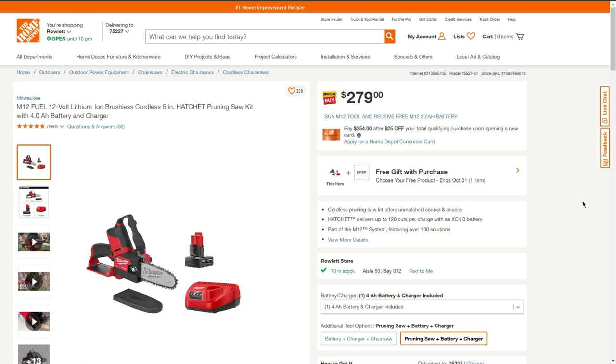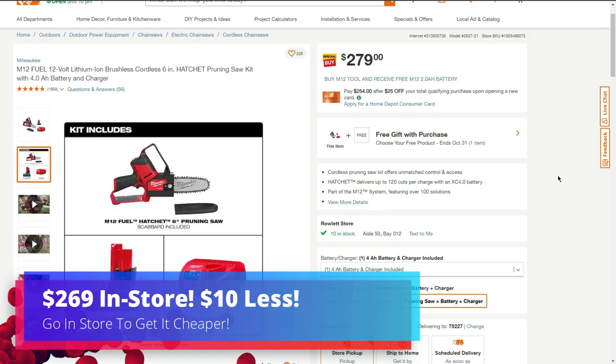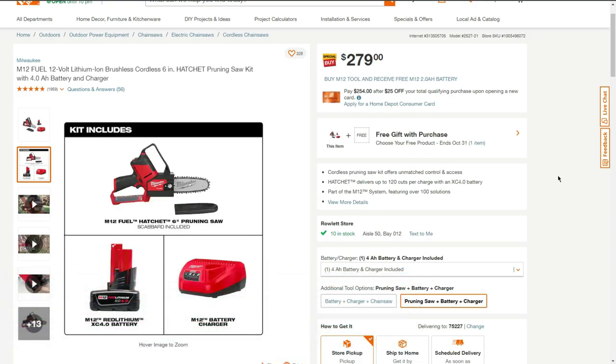Today we have a BOGO deal on a Milwaukee M12 Fuel brushless 6-inch hatchet pruning saw kit with a 4 amp hour battery, a charger, and a bag. Here's everything that comes with the kit: the saw with the scabbard, the 4 amp hour battery, and the charger.